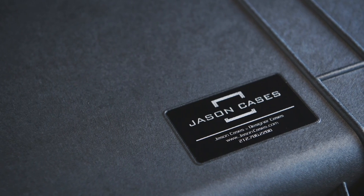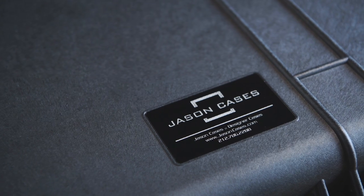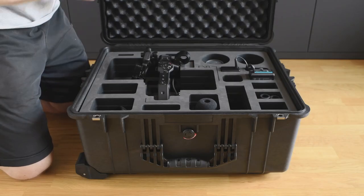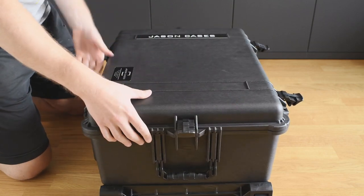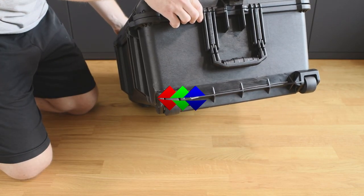The protective properties of Peli cases are beyond question, and Jason Cases did an accurate job with their inlay. Thank you very much for watching and I look forward to the next videos. For more photography topics you can visit lightcolorshadow.com. Good light for you and until next time, bye bye.